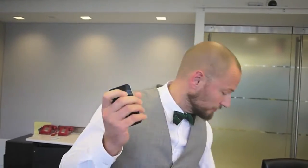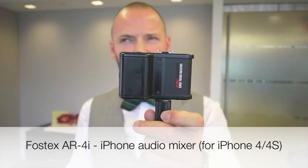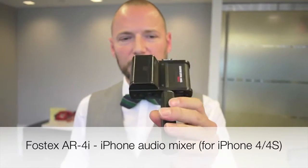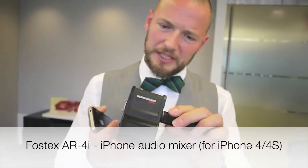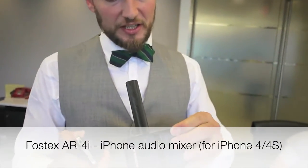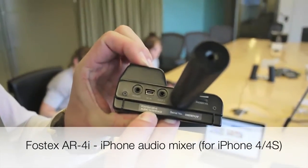If you want to step it up with the iPhone 4S, this is the next thing. This is called the FOSTEX — the model is AR4i. It's an audio interface.